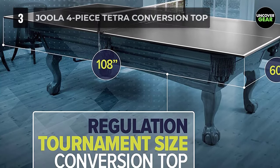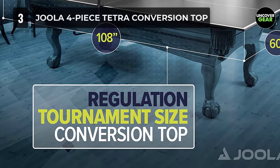When you aren't using it, you will benefit from a compact storing ability thanks to the 4-piece hinge design.